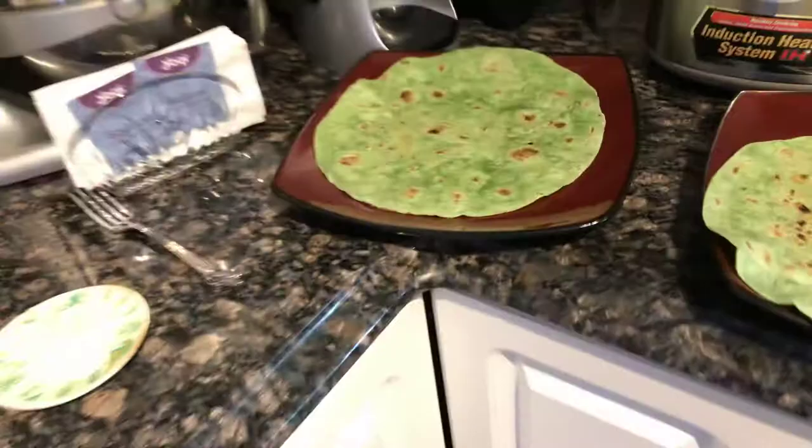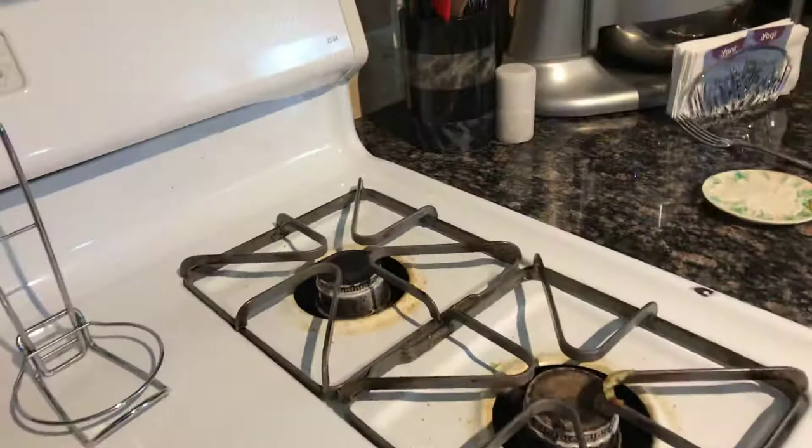Which wraps did I use? These are spinach wraps — I like them, this is my favorite. They're really good. Now this is just vegetables, whatever I decided I wanted to cook — lots of awesome vegetables. I'm gonna take that and make a burrito, but the main thing I want to show you is what goes on top of the burrito.